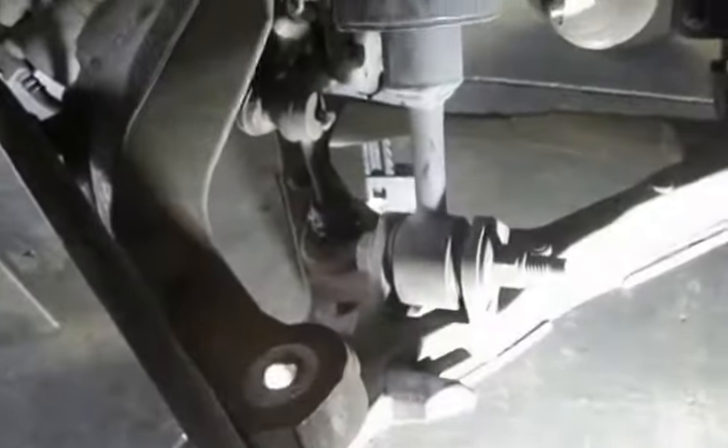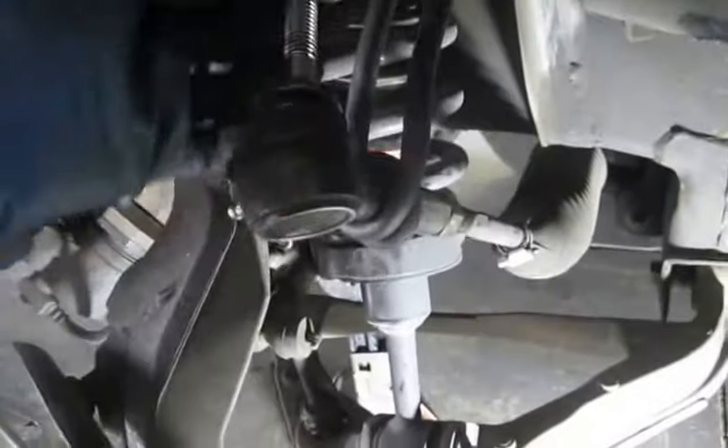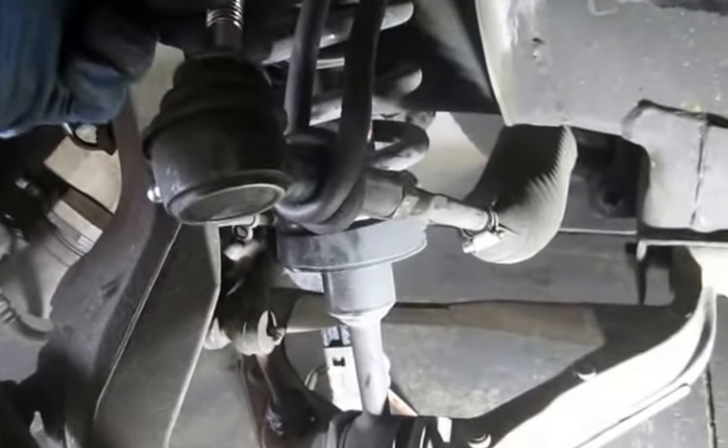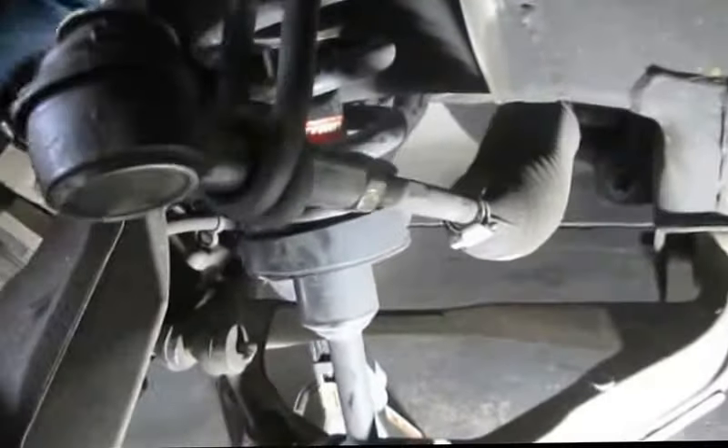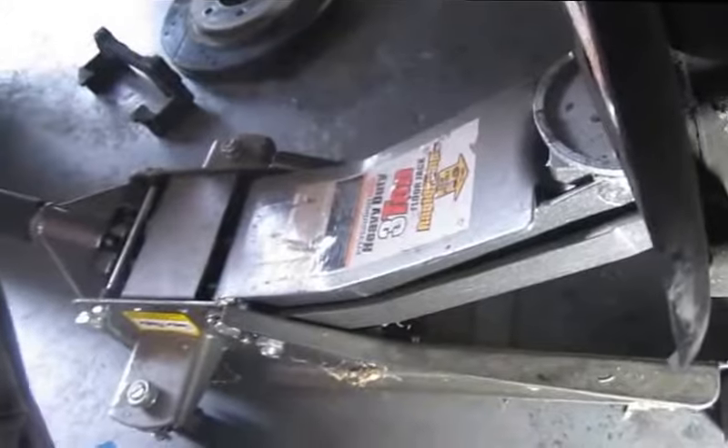I'm hoping my air wrench will take them off without any problems. Alright, I got them all off — this guy was an 18mm, this one was an 18mm, and the one at the bottom of the ball joint is a 24mm. Got my jack up under here to kind of help hold this thing still in case things really start falling apart.